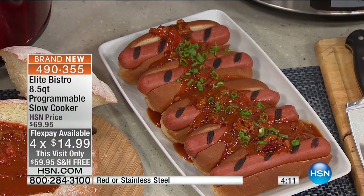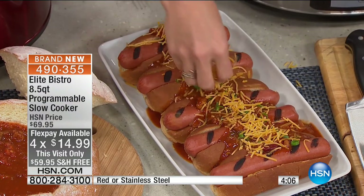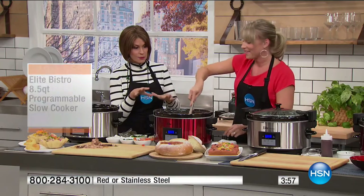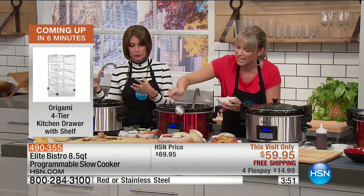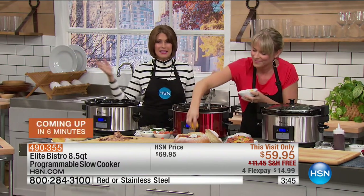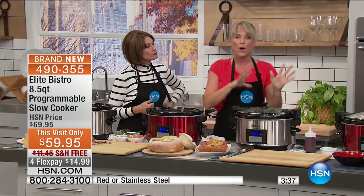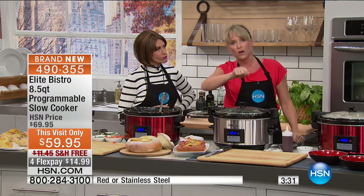Try that piña colada bread pudding — it comes with 20 recipes included. If you want the red, now the red is back in the lead and may not even last this presentation. You can cook everything from the most beautiful pork shoulder to chili to baked mac and cheese with that crunchy crust on top, simmering for three hours. You have a low setting, medium setting, and warm setting.